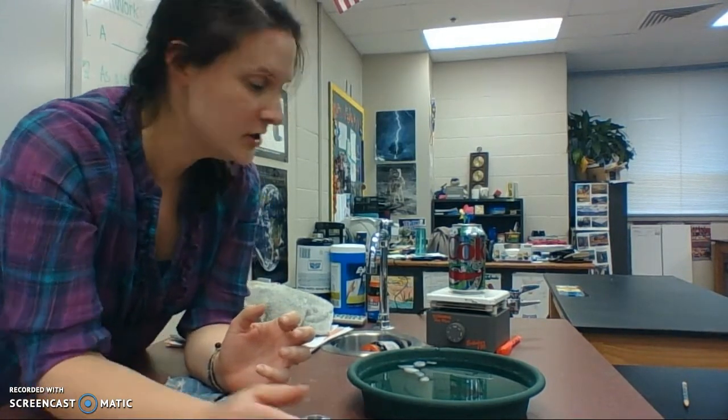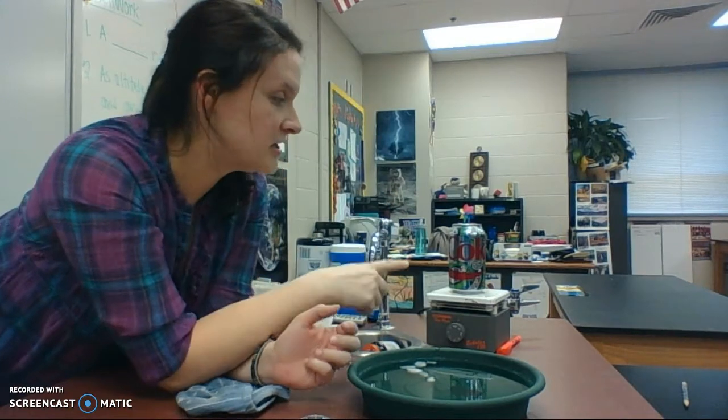Hi guys, I wanted to put this out there for those who will be gone tomorrow so you can see how this can is going to crush. I'm not using physical force — I am instead going to utilize air pressure. You'll have to excuse the setup malfunctions.